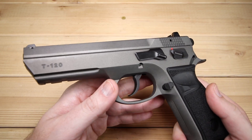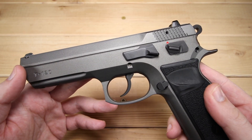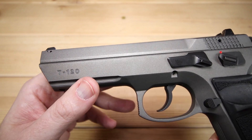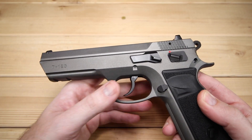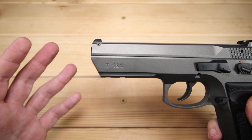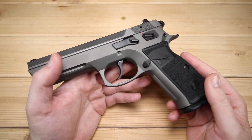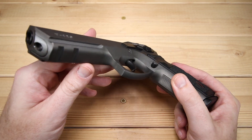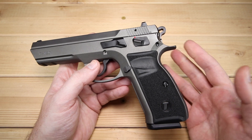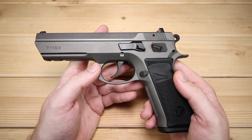The overall finish is a Cerakote tungsten finish, and I really like it. The gray and black on it is quite unique — it's not really a matte finish, kind of halfway between the two. The dust cover is actually slanted quite a bit, which gives it a cool look reminiscent of something like the Jericho. There's also a little bit more texturing on the front of the trigger guard. Overall, I really like the frame. I'd like a little bit more texture on the grip, but otherwise it looks great.